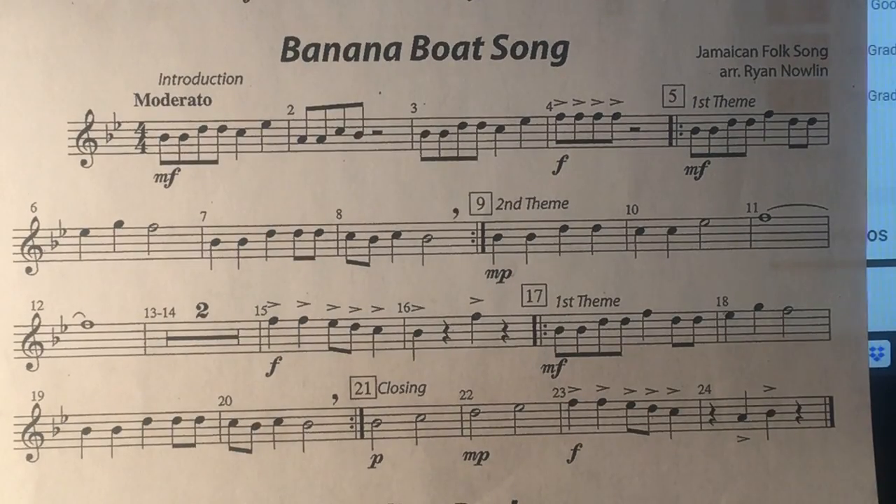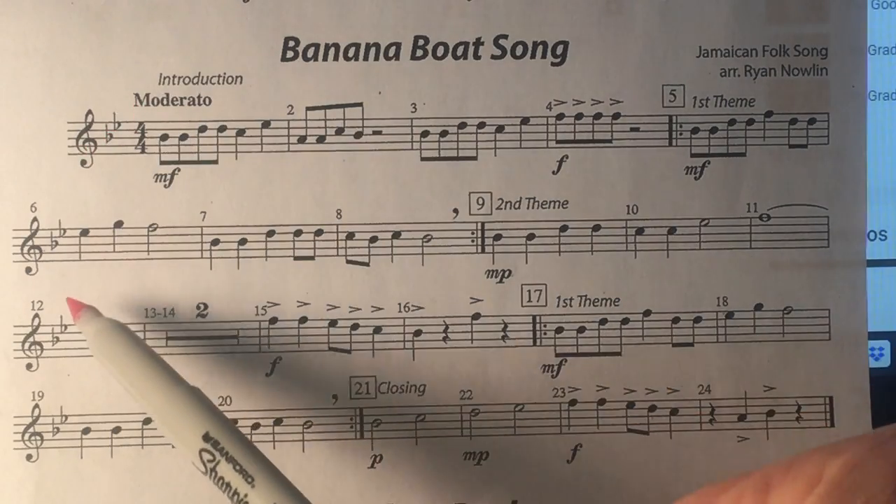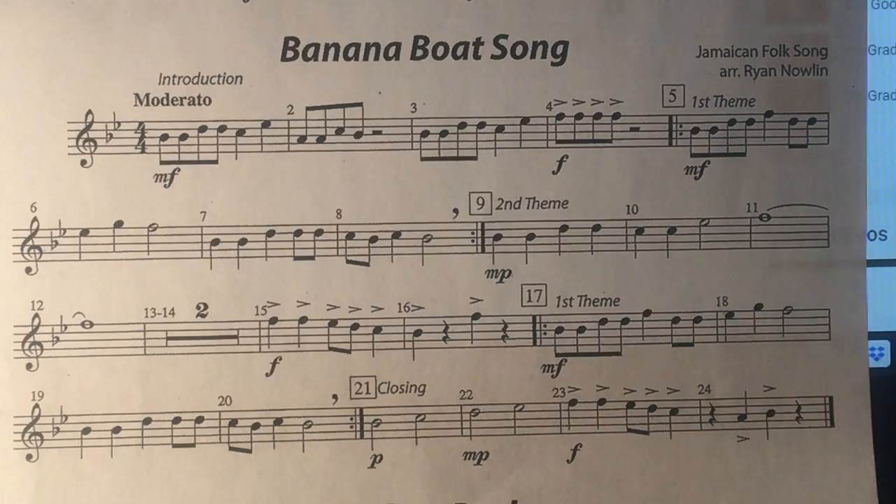This is the Banana Boat Song for the flutes and bells in the fifth grade band. Notice that there are two flats in the key signature — B-flat and E-flat — so be sure you play all B's and E's flat.